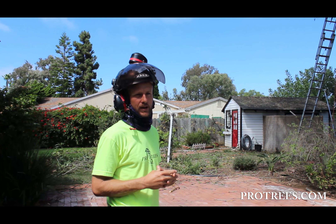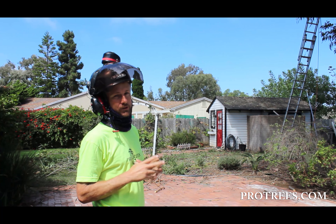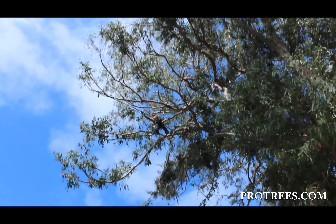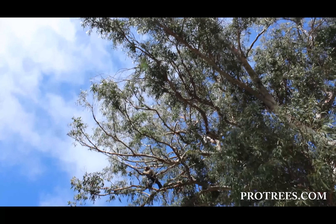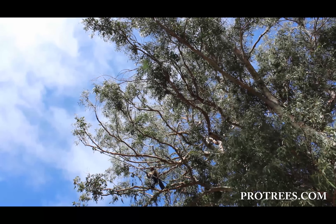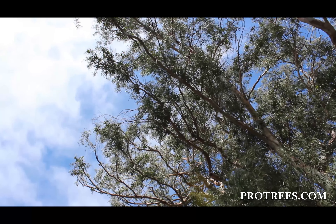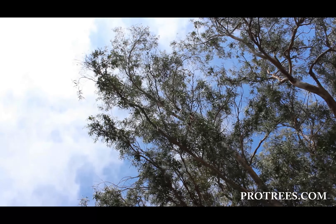Tree pruning is an art, and it takes a long time to figure out how to prune a tree correctly. If you look up here in this tree, you'll see above this climber, Gilbert, and behind and above him — he's all done with that section, but notice how it's not all stripped out, sparse, and just naked branches. After years of pruning, we figure out how to leave the tree full, but also make it safe and take some of the weight out of it.